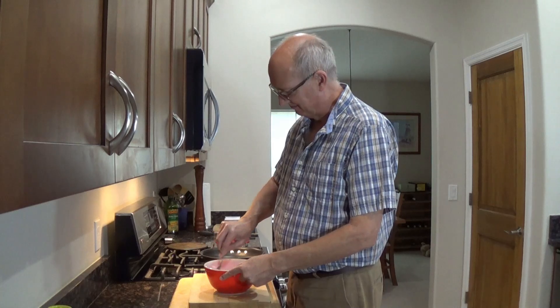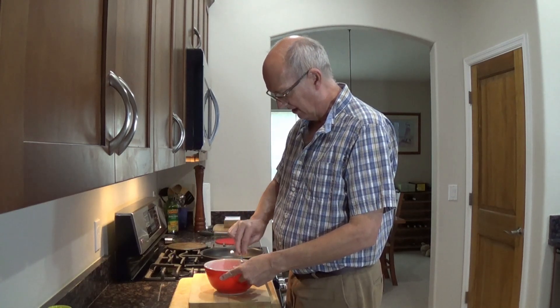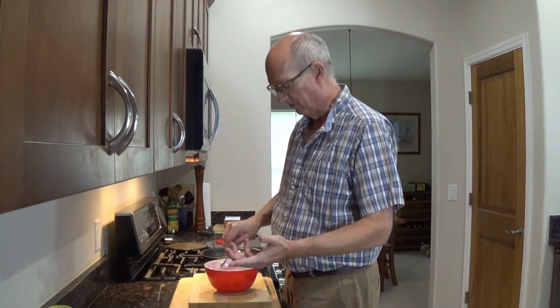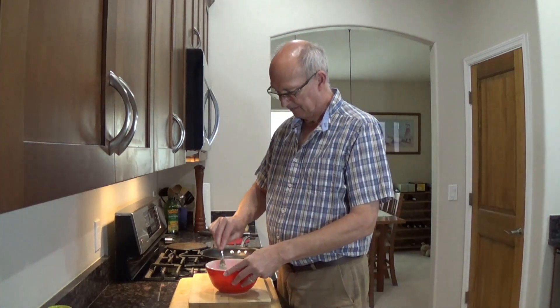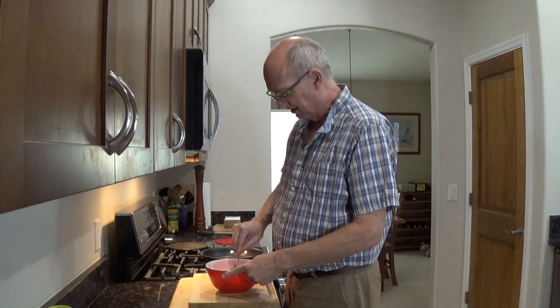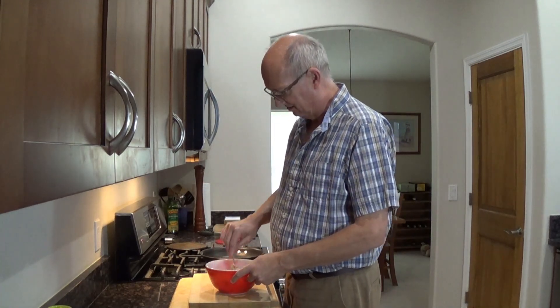We're going to give this a little toss around. And if you find any cores, please pick them out. Nothing's worse than when you go out to eat and you get a salad — romaine — and there's a big core in it hidden under a leaf. They knew it was there. The other thing that's really cool is if there's leftover of this, trust me — you just get some Fritos and you can just eat it. It's fabulous.